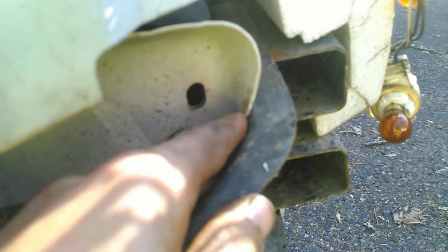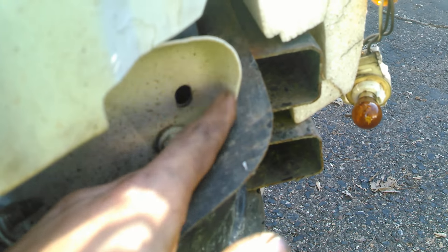You can see that this edge of it is actually digging into this corner here, and this part is barely even connected down here, so the whole bumper is actually kind of off its mark.